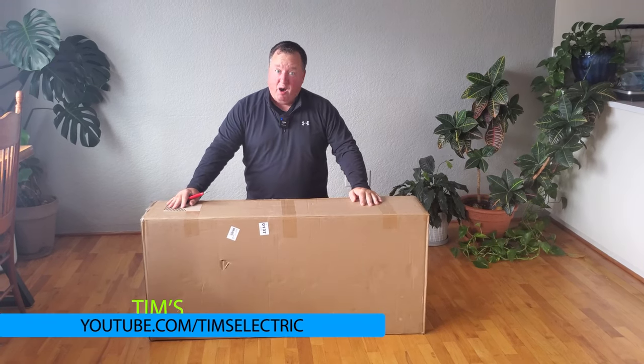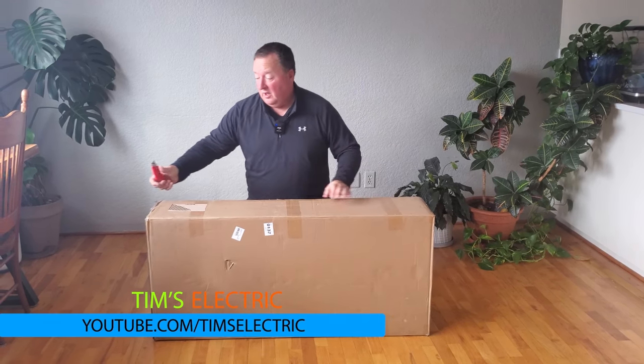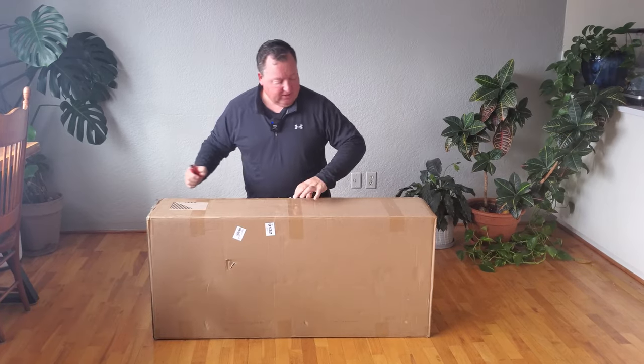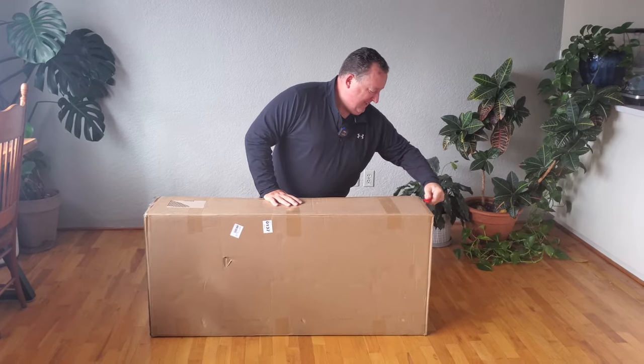I'm super excited today. I get to unbox a new scooter — a new electric scooter sent to me by Splatch. I don't even think it's on their website yet, but this is kind of exciting.